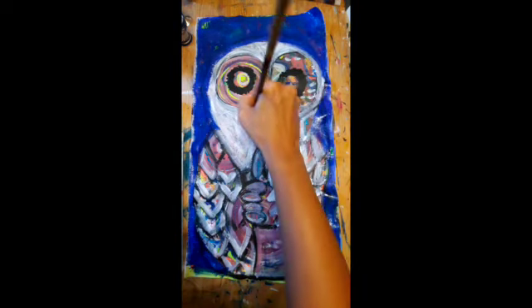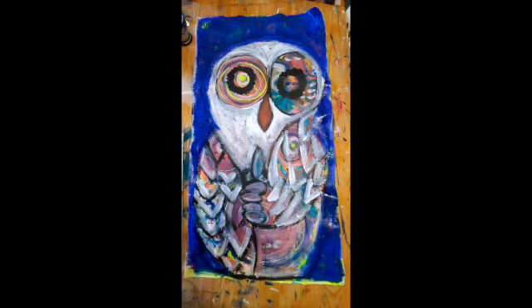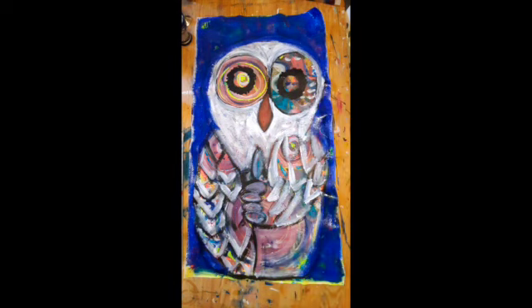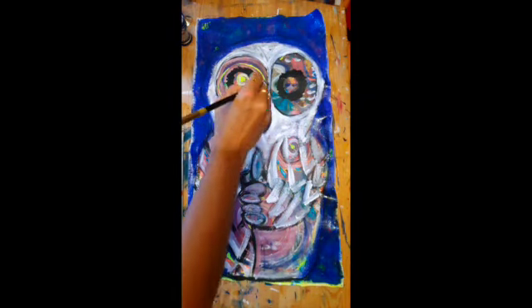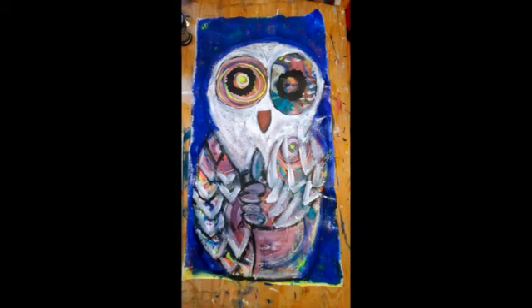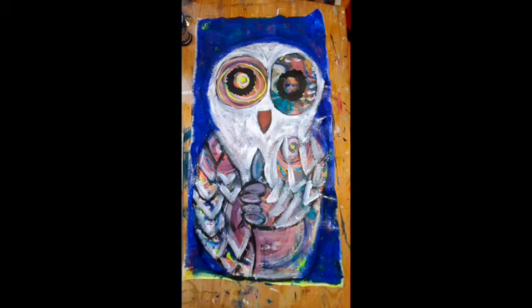I'm applying contrast — the light colors need to become lighter. Right now it's the white of the feathers of the face and the body. I'm redesigning the beak, trying to be sure that we can see properly the fingers in between the two wings.